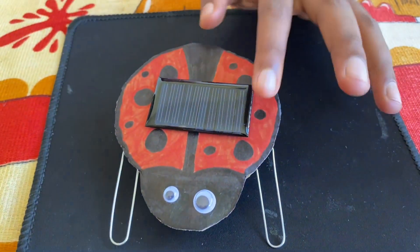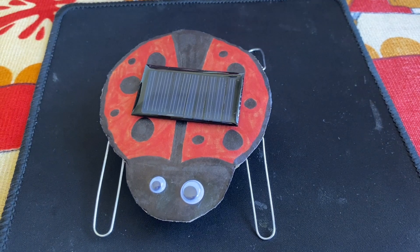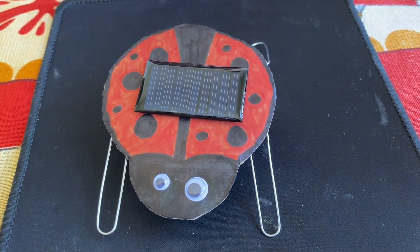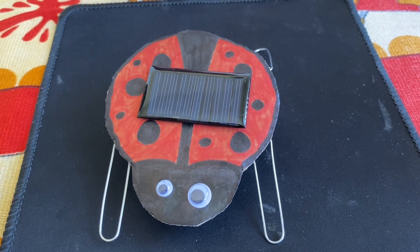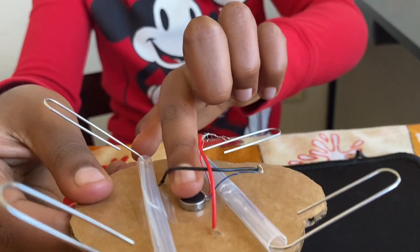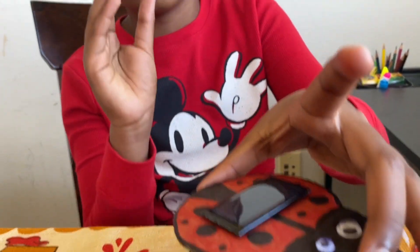This happens because sunlight hits the solar panel, and inside the solar panel the sunlight — which has photons — turns into electrons, which are either positive or negative. Those electrons go through the wires and end up in the shaking machine. The shaking machine vibrates on the ladybug, giving you that buzzing sound, and if you're lucky enough it will shake.